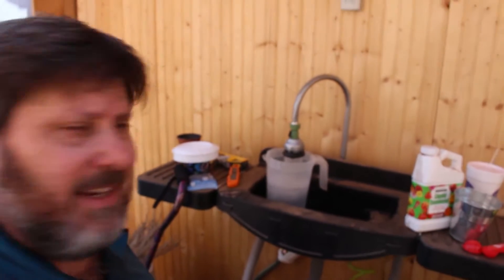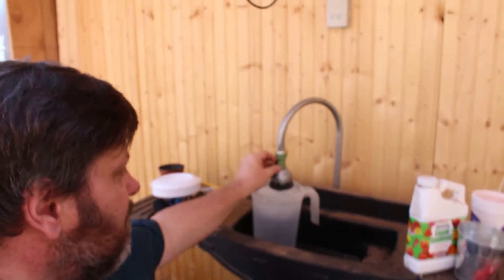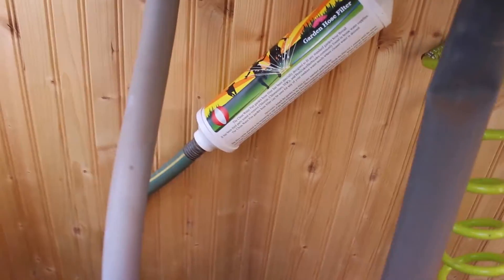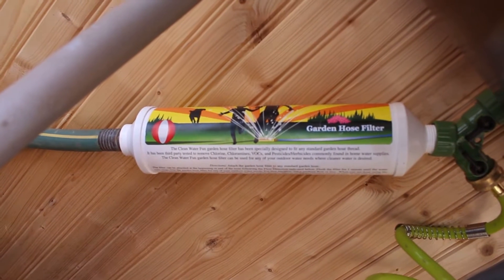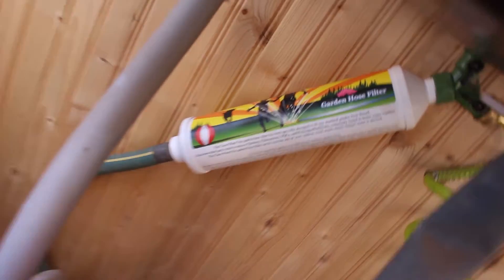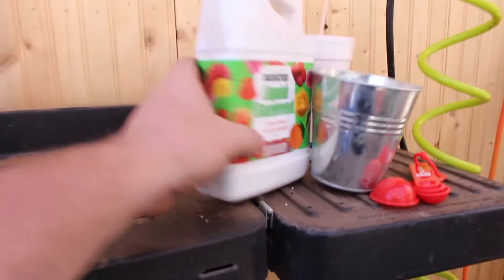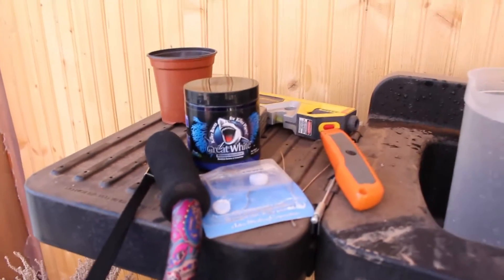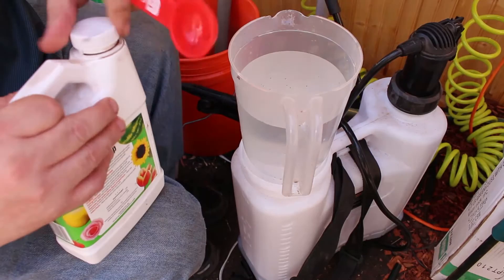You might be thinking you can't use tap water because it has chlorine — or even worse things — that could kill all the good organisms. Usually that would be right, unless you have one of these: an inline water filter. This one has been third-party tested to remove chlorine, chloramines, VOCs, and pesticide herbicides commonly found in water, so the water coming out of the tap is as clean as it can be and safe to use for things like liquid seaweed or mycorrhiza that have living organisms the chlorine would normally kill.